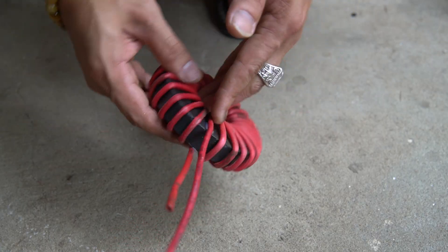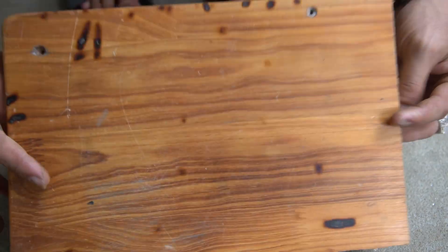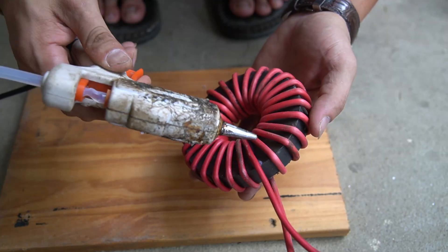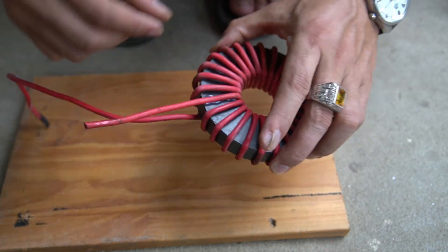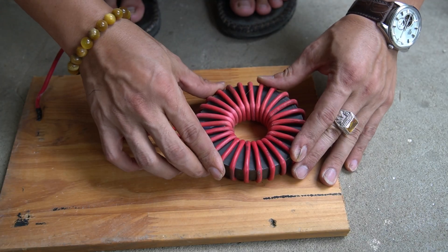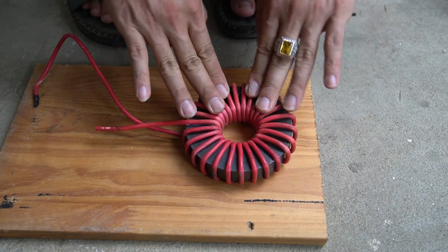Once finished, I secured the remaining end of the wire to the magnet with special glue. Next, I used a piece of wood to make a base for the induction cooker. I used special glue to attach the magnet to the surface of the wooden base — specifically on one side of the wooden base.